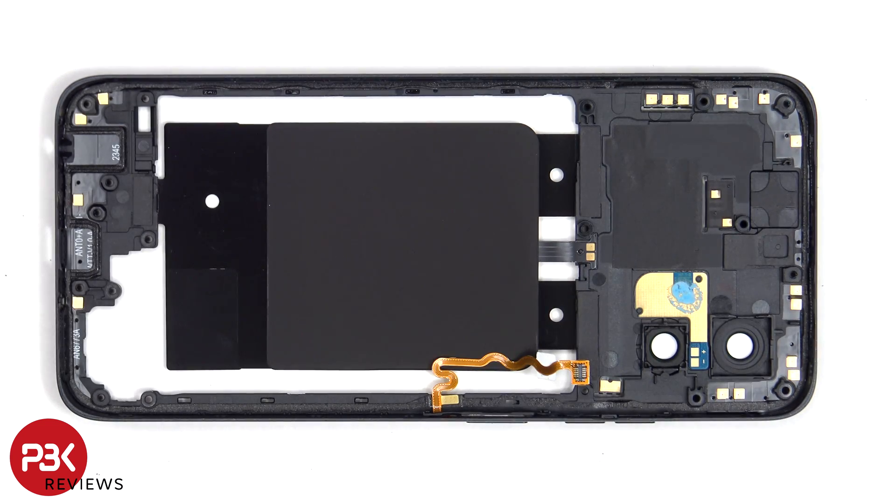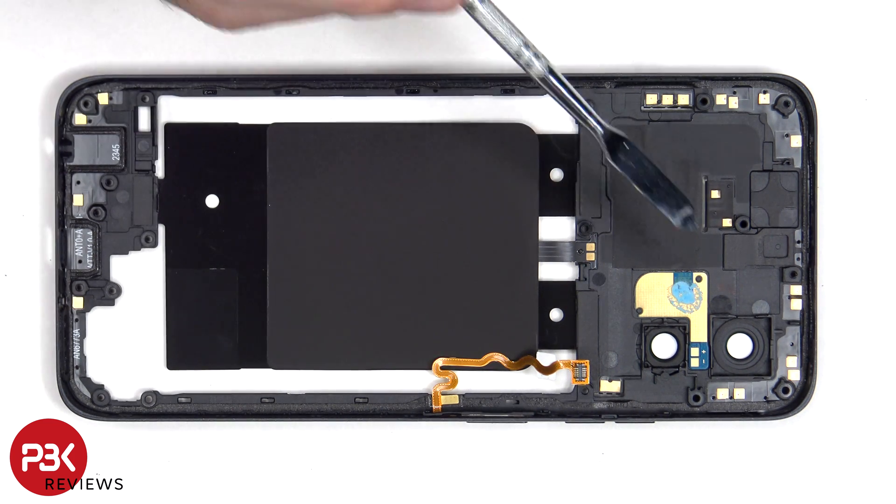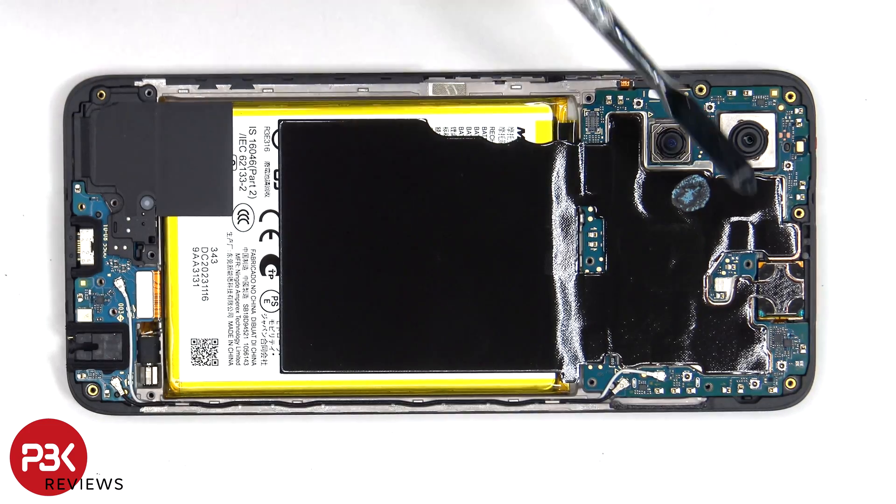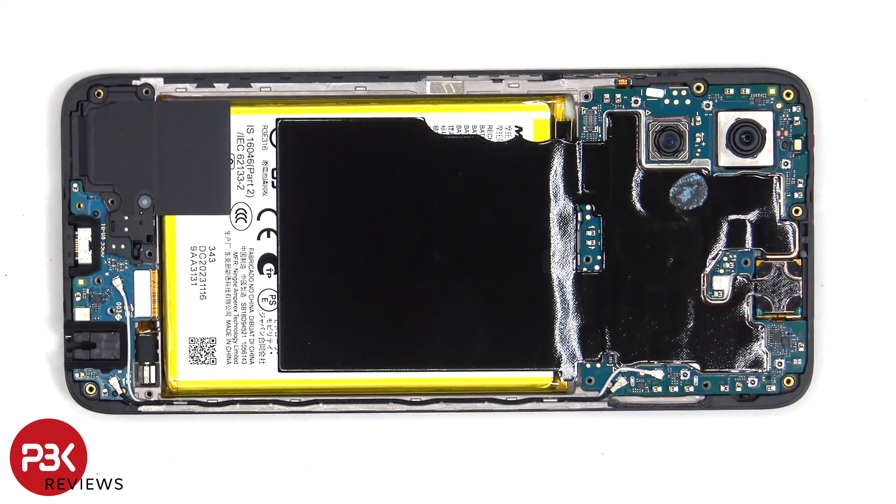Looking at the other side, we can see graphite film to help transfer heat, additional antenna flex cable around the border, as well as some thermal paste to help transfer heat on the LED flash board. There's additional graphite film over the motherboard and battery, which needs to be peeled off.